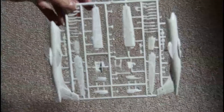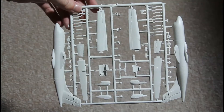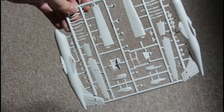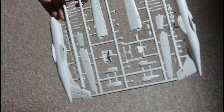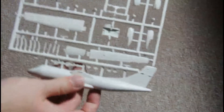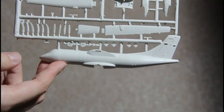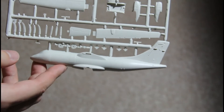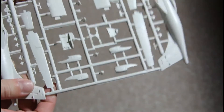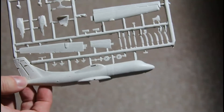Inside you will find this frame with plastic details. As you can see, molding is good for a short-run kit and I would say the details are also good. With some careful assembling, you will receive a pretty model which can be displayed in your collection or even at exhibitions.